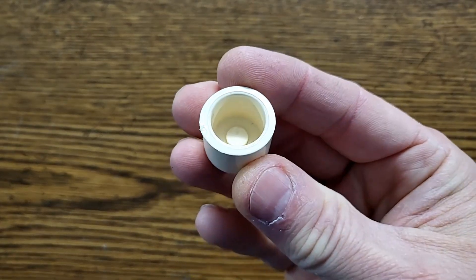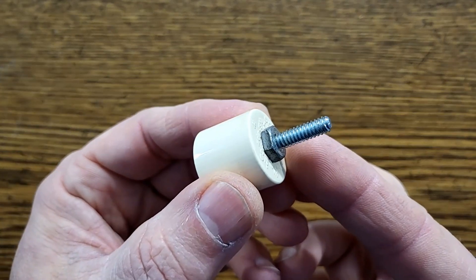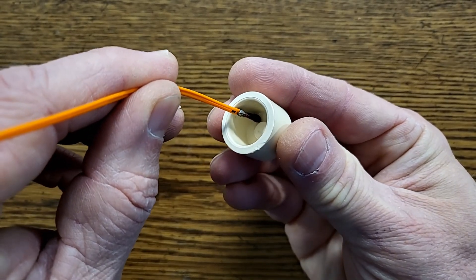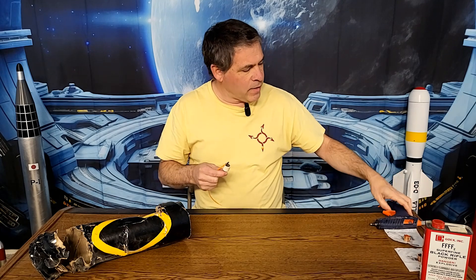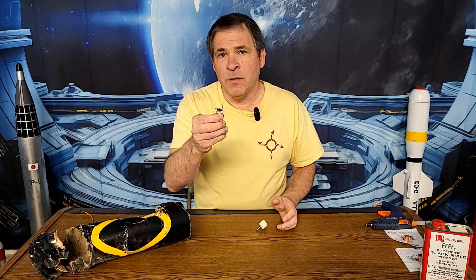To understand what went wrong with this ejection charge, let's take a quick look at how it's built. We start off with a half-inch cPVC plastic plumbing cap. We install a screw through that so we can mount it to the electronics bay. An electric igniter is glued into the cap with a little dab of hot melt glue, and then some black powder is placed into the cap. The black powder is sealed in place with hot melt glue. When the black powder explodes, the weakest part of the enclosure is what blows out, and we want that to be the hot melt glue — but clearly that wasn't the case with this one.